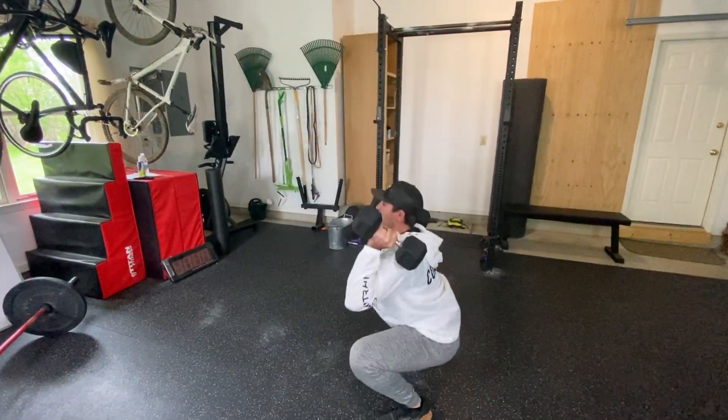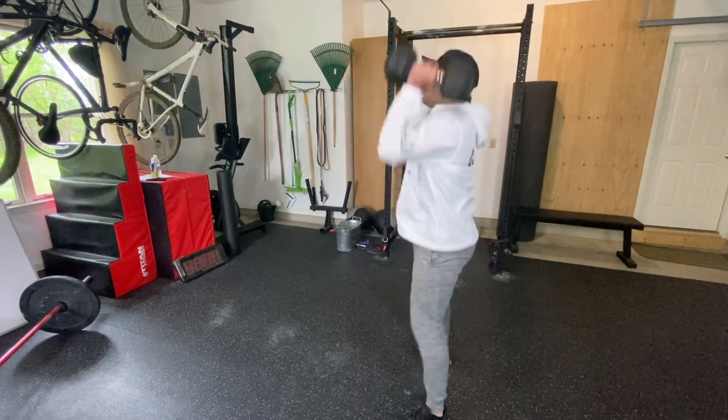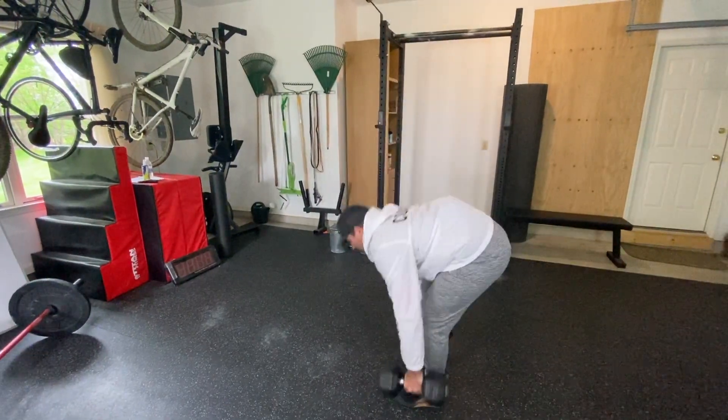We're expecting this workout to take between 12 and 20 minutes to finish. When we're scaling and modifying this, what we're really going to be looking for is time domains.